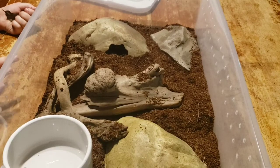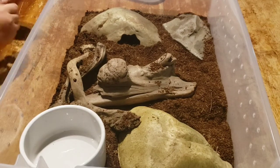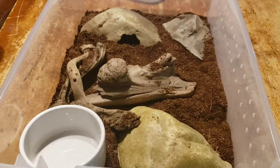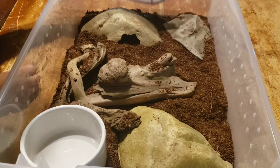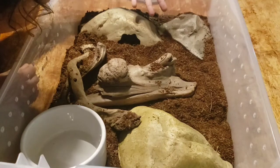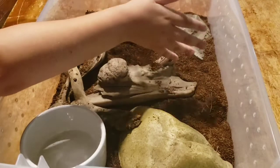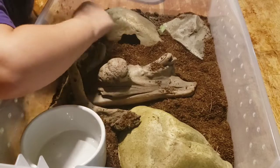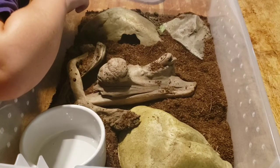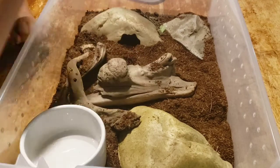We're going to do a semi-sort-of bioactive enclosure for this guy. I say semi because we're not going to put any live plants in, but we are going to put a small cleanup crew to populate this with. Katherine's going to start by putting in some springtails — tiny, tiny little insects, little itty bitty white bugs. There are thousands of them in that little culture she just put in. Springtails eat things like mold and mildew and other yucky things. We're going to add some other cleanup crew right now.